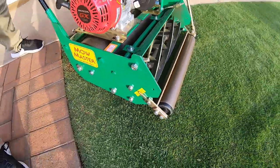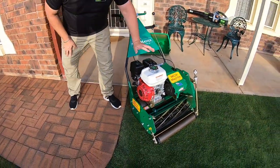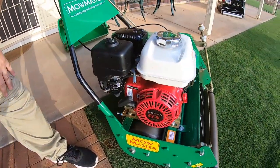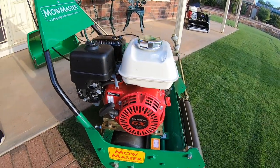You can also do a height of cut bar underneath, which MoMaster supply. It's got a Honda GX120 motor. Reliability of Honda — fantastic. And the operation of the mower is quite simple.